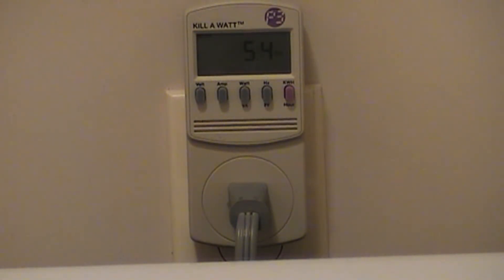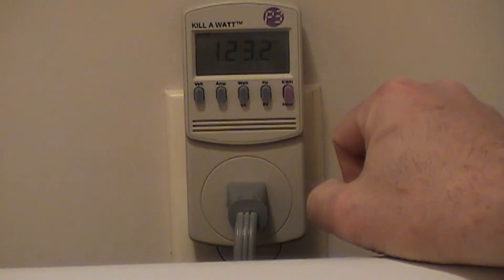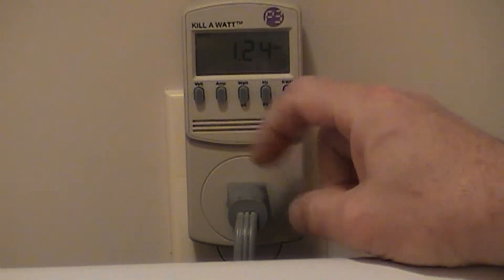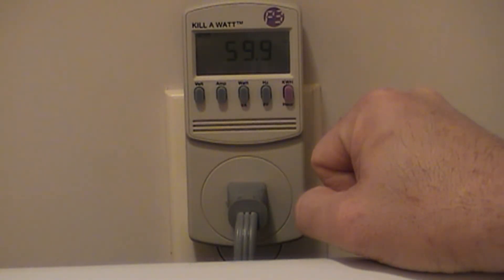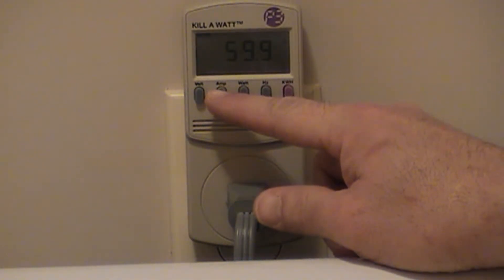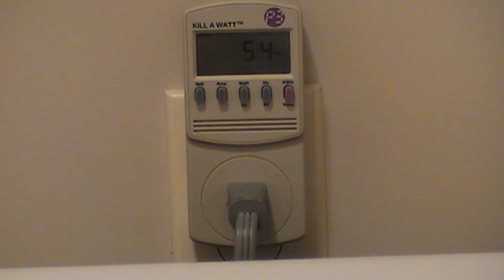This little device is called Kill-A-Watt. It's actually a little plug-in wattmeter and you get one for about 30 bucks. It's a nice little device if you want to find out how much an appliance is drawing. It gives you volts, amps, watts, frequency — we'll wait for this thing to spin up again.